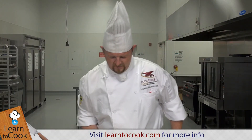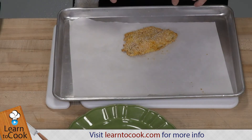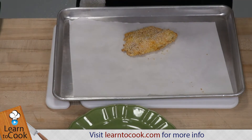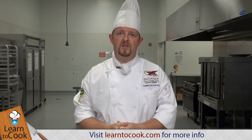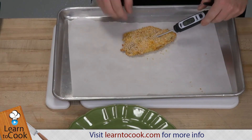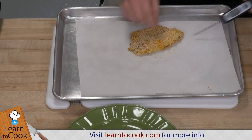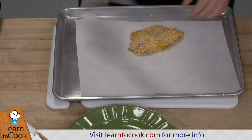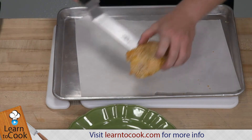We have here our panko crusted oven baked tilapia, golden brown on the sides. The disadvantage of baking in the oven without any oil is that usually the crust does not get the same color as if you would do a pan frying — but you can check that out on our pan-fried tilapia recipe at learn2cook.com. This fish is fully cooked. We tempered it right before I pulled it out. It's well over 140 and keeps going, so that's good. The other side is a little bit flat because it sits on a sheet pan, so it loses a little bit of its natural shape.